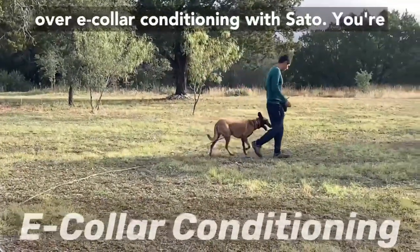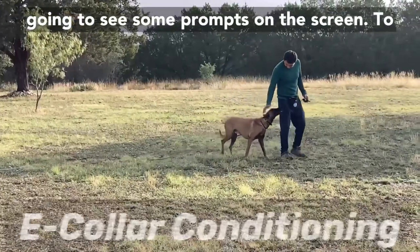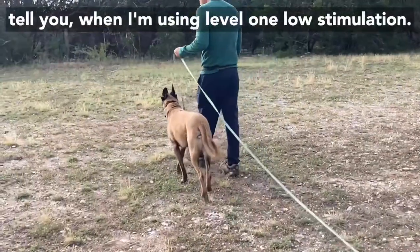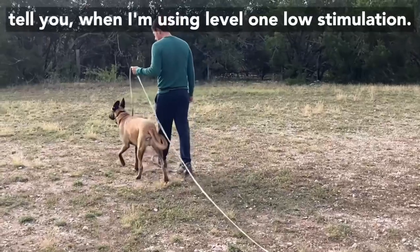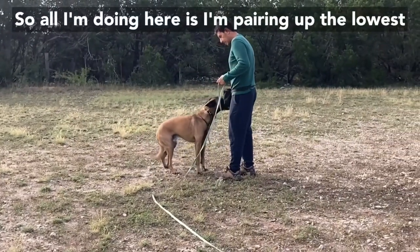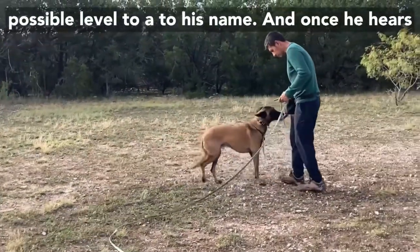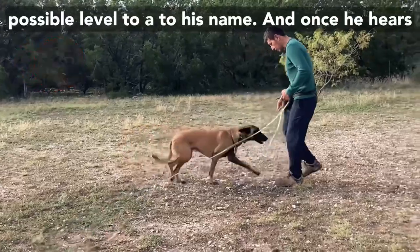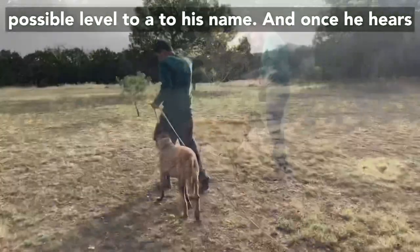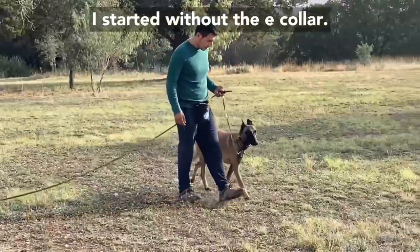In this video I'm going to be going over e-collar conditioning with Sato. You'll see prompts on the screen that tell you when I'm using level one low stimulation. All I'm doing here is pairing up the lowest possible level to his name, and once he hears his name he comes back and gets paid. This is something I started without the e-collar.